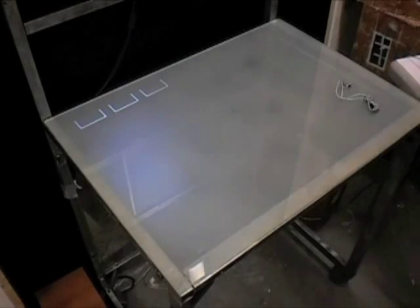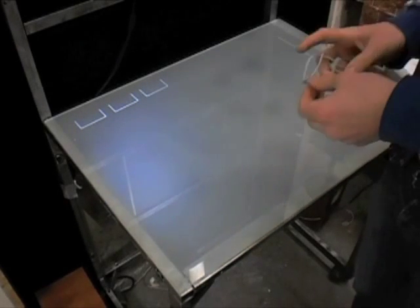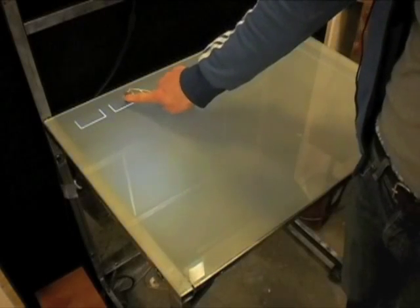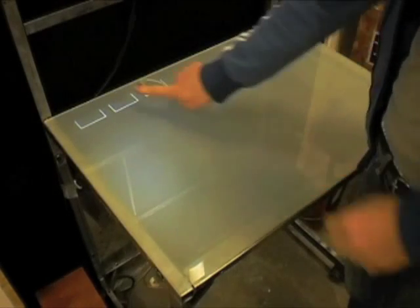What we see here is a program I wrote in Processing to show how the table might be used. The program generates MIDI values, which are then received and synthesized by Pure Data. With the infrared light on my finger, I can now initiate the first instrument.